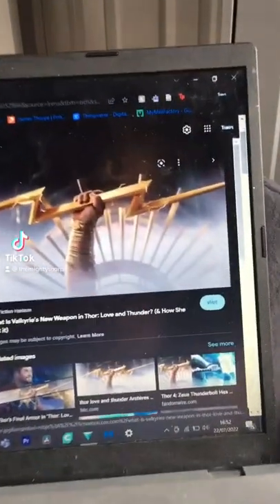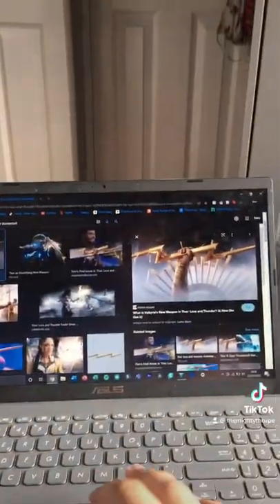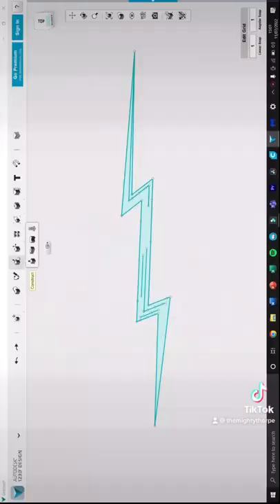I'm still living off the hype from Thor Love and Thunder, so today I made Zeus's Thunderbolt, and I designed it myself — and here's how I did it.